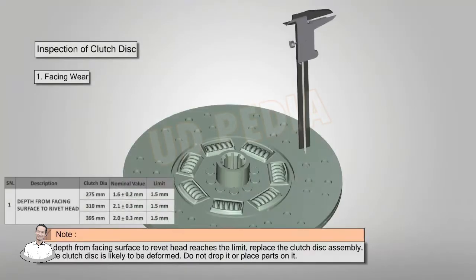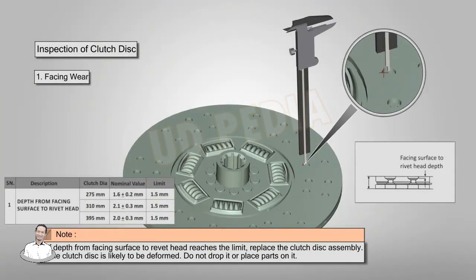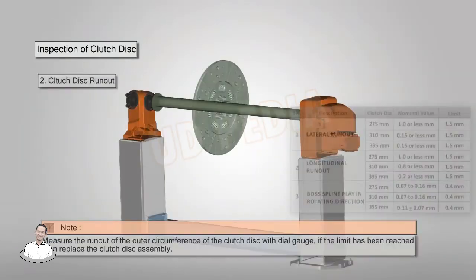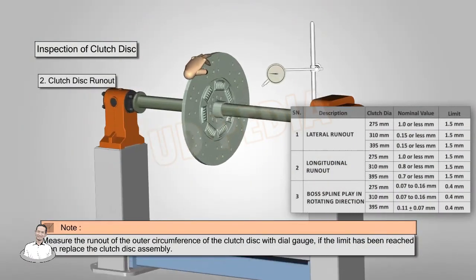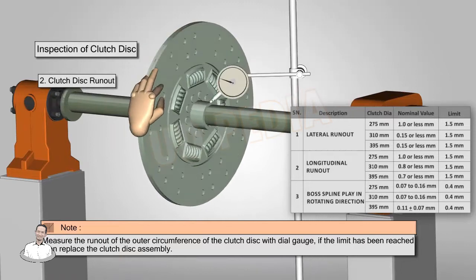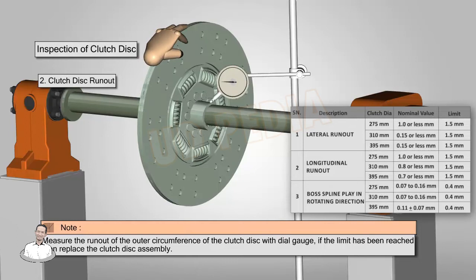Inspection of clutch disc: if the depth from the facing surface to the rivet head reaches the limit, replace the clutch disc assembly. The clutch disc is likely to be deformed — do not drop it or place parts on it. Measure disc runout with the help of a dial gauge; if runout of the outer circumference of the clutch disc reaches the limit, replace the clutch disc.